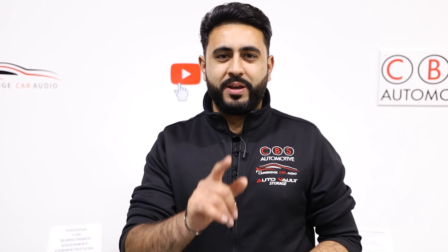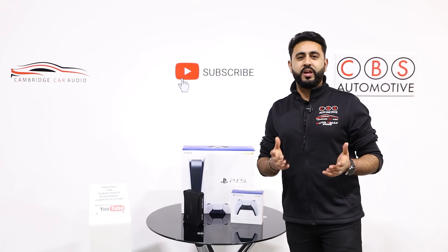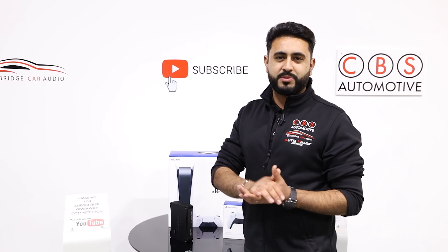Welcome back to our YouTube channel. My name's Ardy Watt and today's video is all about a brand new Mercedes A35 that we're upgrading with a security system. Before we get on to today's video, make sure you guys at home have subscribed to our YouTube channel because we've got a massive competition live on the channel at the moment. We're giving away a brand new PlayStation 5 as well as an Audit Supreme Amplifier. All the details are in the description below.